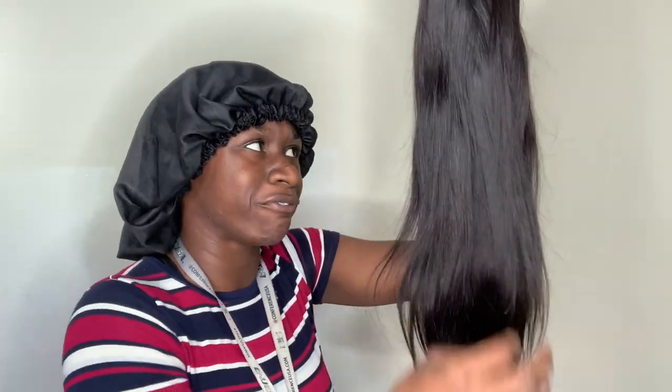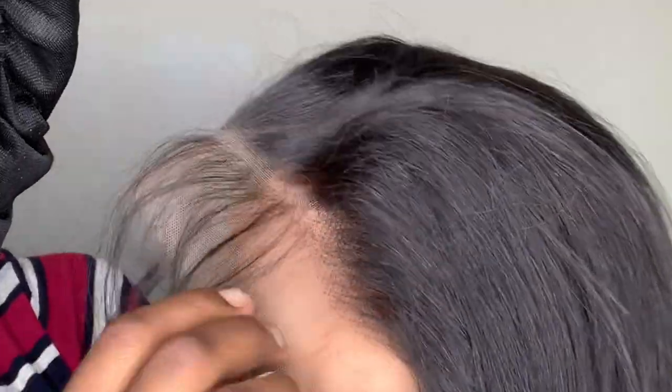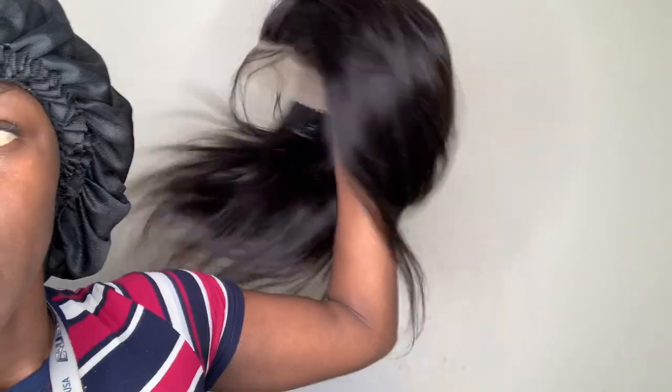I don't know, it's something about this texture I can't put my finger on. But it hasn't shed yet. The baby hair is right here. This lace — I can tell it's very thin and breathable. The structure — you got three combs, 13 by 6, 13 by 4.